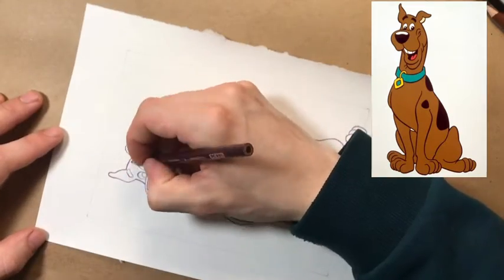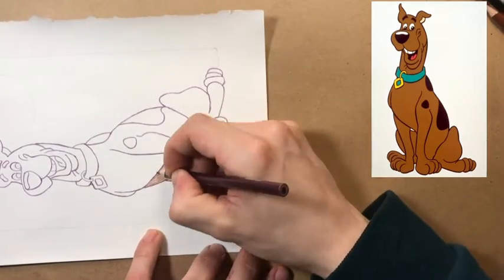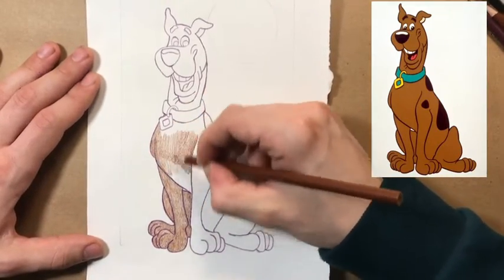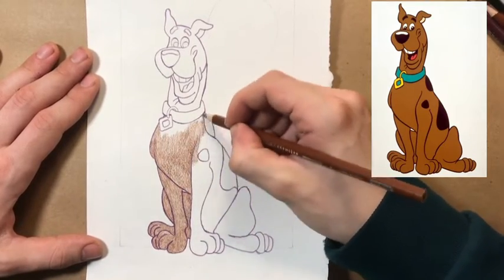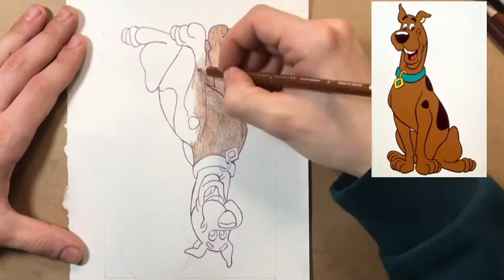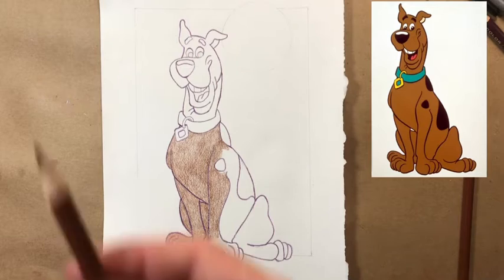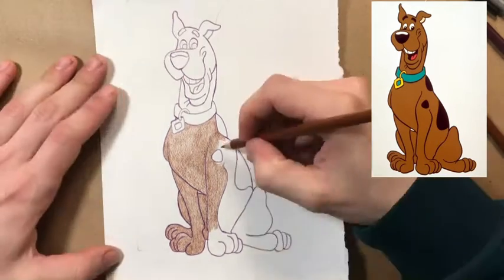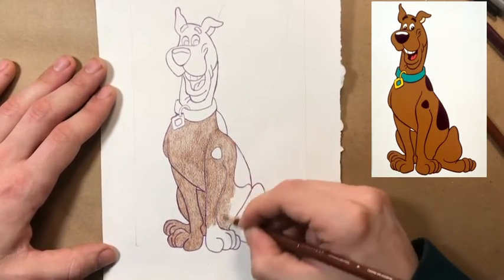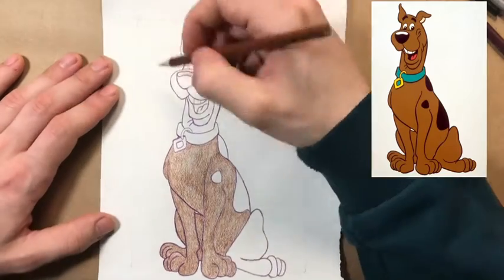Now that we've got the outline done, I started just randomly — I picked anywhere. I'm working on a small sheet of paper, so it doesn't really matter where I start. I just went in with a light brown. When you're looking at the reference photo, you're going to want to choose an accurate representation of the color you see, unless you're going for something different. I'll always say: don't let me tell you what to do unless you're asking me how to do something. I just went in with a light brown and basically covered his whole body with that traditional Scooby color.